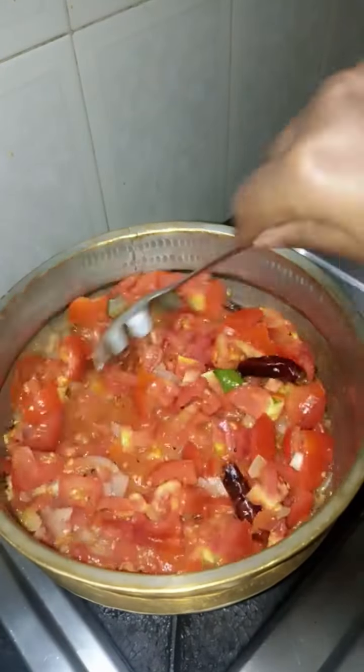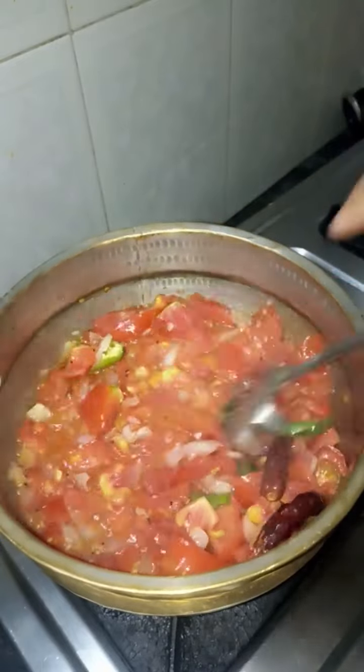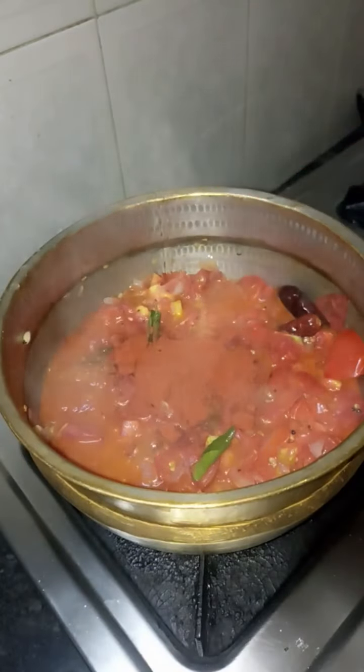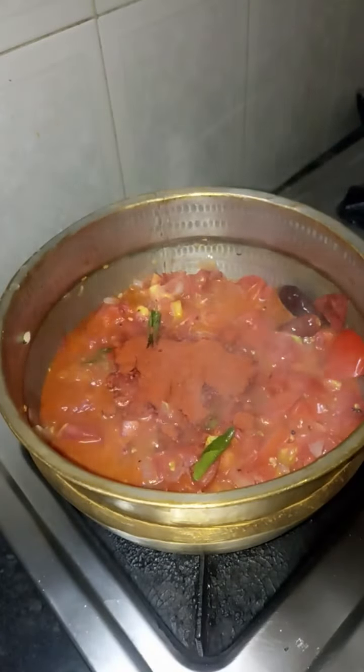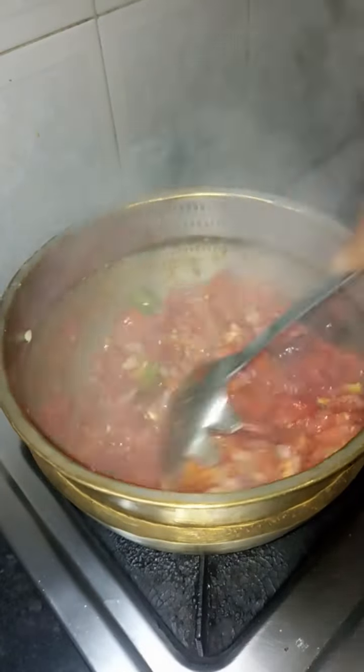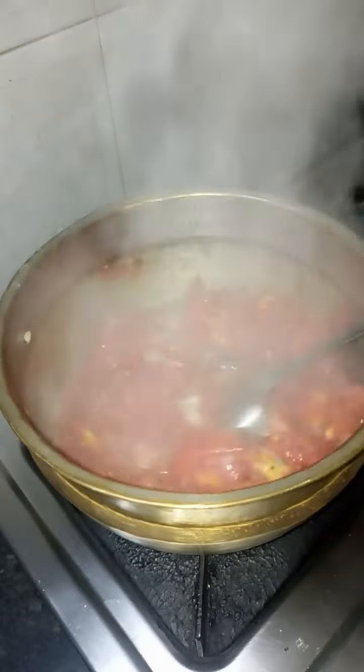Put a little bit of masala and 1 spoon of Kashmir spice. Put it in color. If you don't have a lot of water in the heat, you can still put it in color.